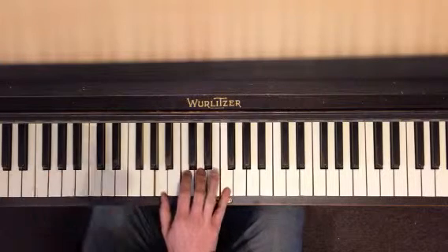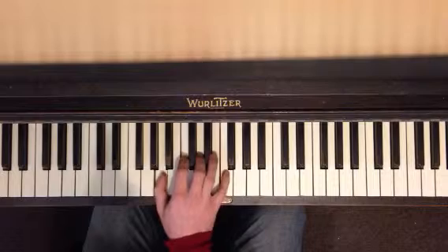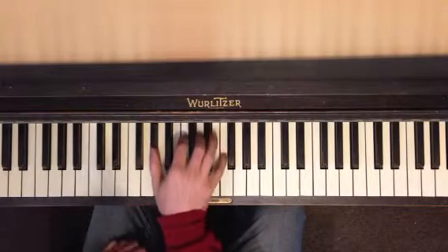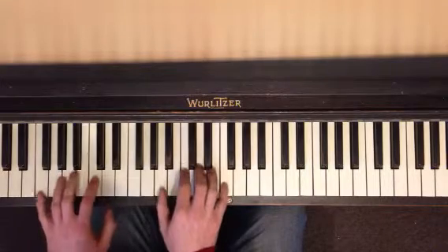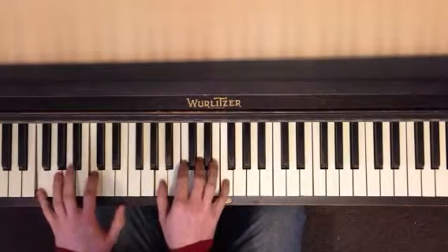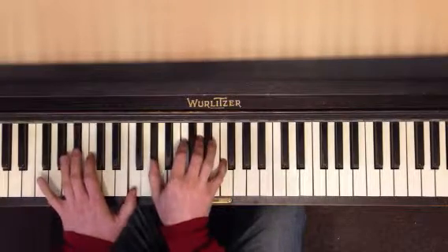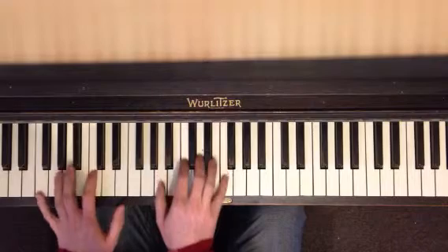The right hand: A, C, D, F. And all you do is move your thumb to A-flat, and then back. So practice just doing this — just back and forth. Because this is also going to be at the very end. If you need extra time, you're just going to do this for a little bit.